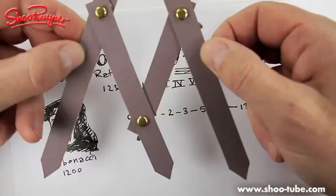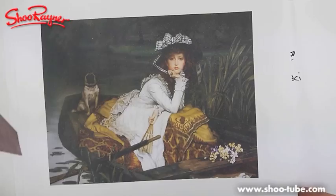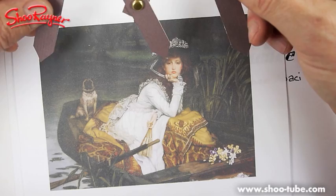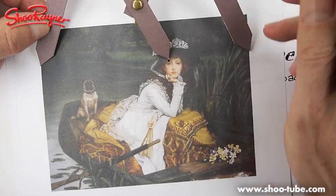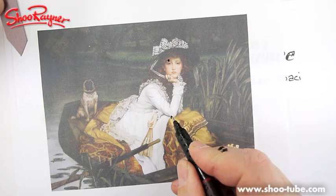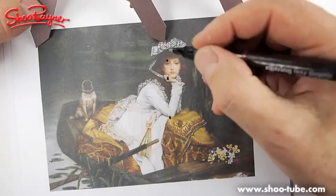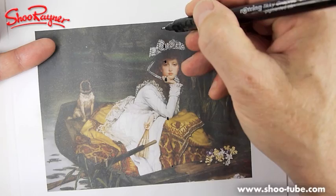When you start dividing this painting up, it becomes quite spooky. I'm going to draw on the top here - look, that's where her eye is. And here, there's a definite point - her ring is on that line too. It's kind of the knot of the bow. And if you draw a line down here, this side is 1 and this side is 1.61. My pen is leaking all over my hands.